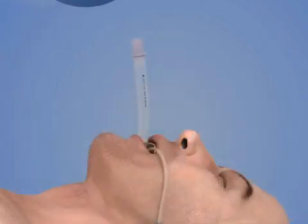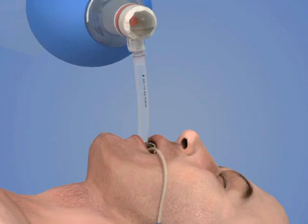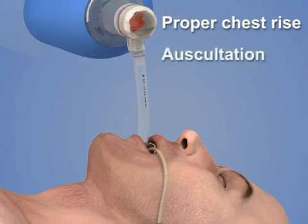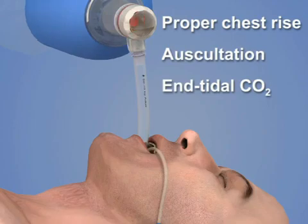Attach a bag valve mask and ventilate the patient. Confirm adequate ventilations by observing proper chest rise, auscultating the lungs, and checking the end tidal CO2.